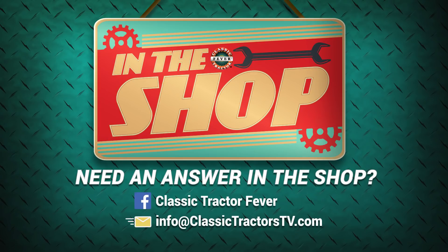If you have questions or a topic you'd like to hear more about on Classic Tractor Fever's In the Shop segment, message us on Facebook or send us an email at info@classictractors.tv and we'll do our best to share some answers.